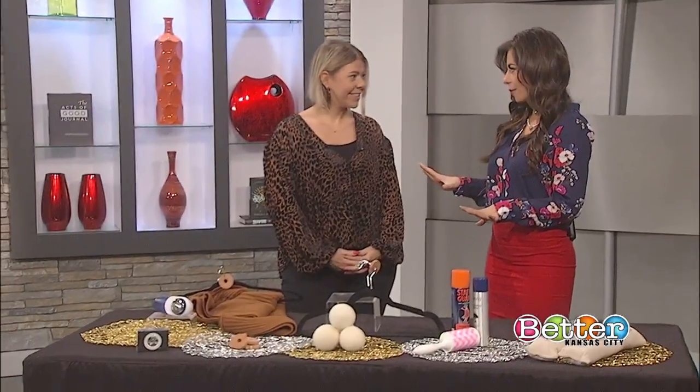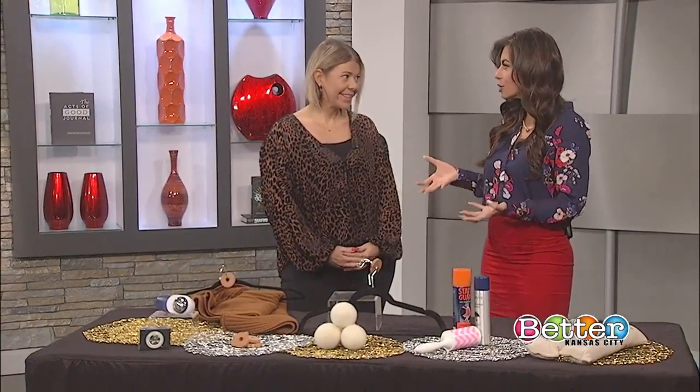Those temperatures have dropped, which means it's time to flip your closet from summer to fall. Now it's time to purge some of those things you didn't wear. Helping us winterize our closet is stylist Abby Wood. Anyone is probably guilty of this — we have things in our closet we just don't need.